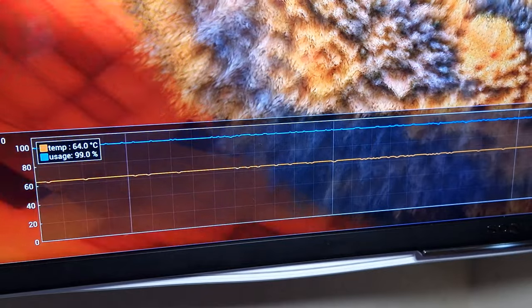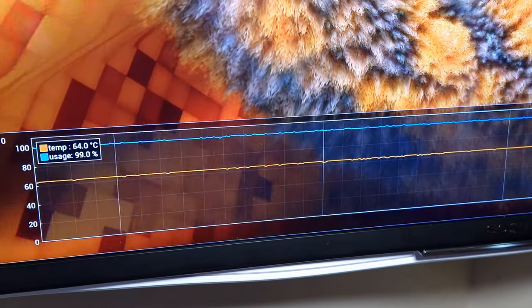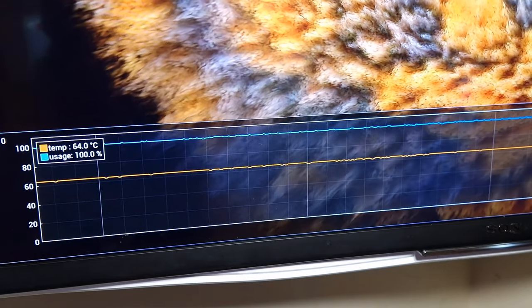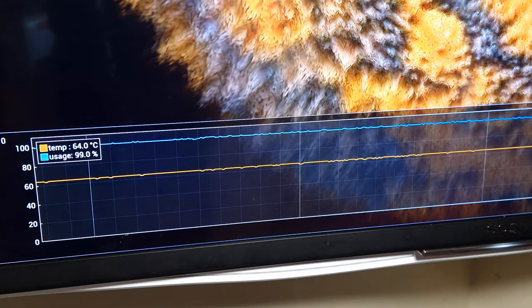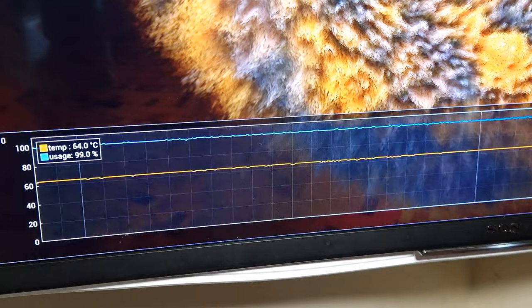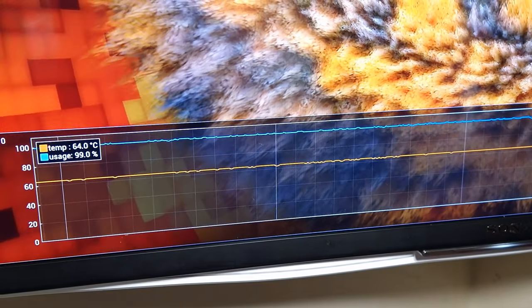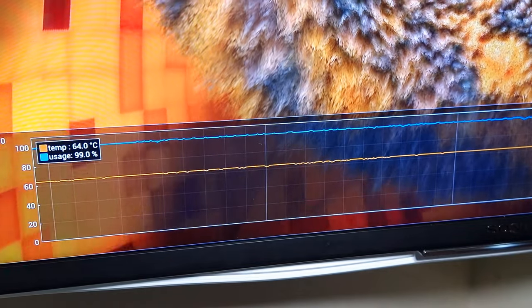Looking at the graph - usually when testing something within 10 to 15 minutes it equalizes. For some reason this just keeps bouncing between 64 and 63°C, but it doesn't matter - that is still a major improvement for thermals just from swapping over to a good thermal paste. Now that we've seen these results with the Cryonaut, we're going to swap over to the Cryo Sheet and see if we can get an in-between result.